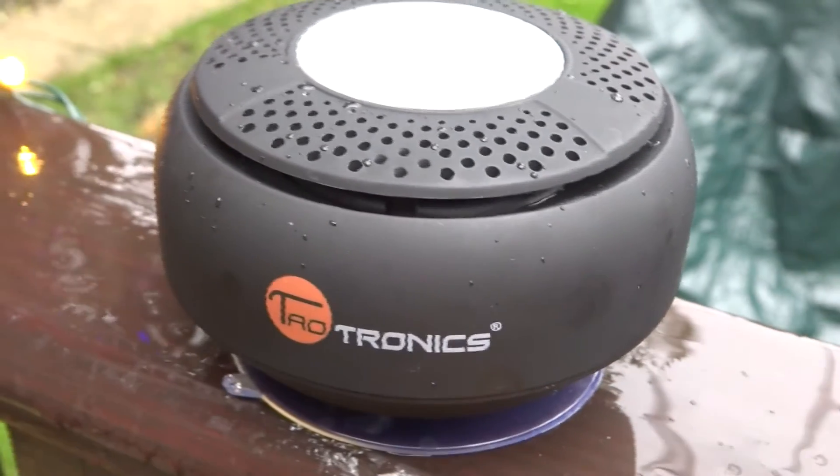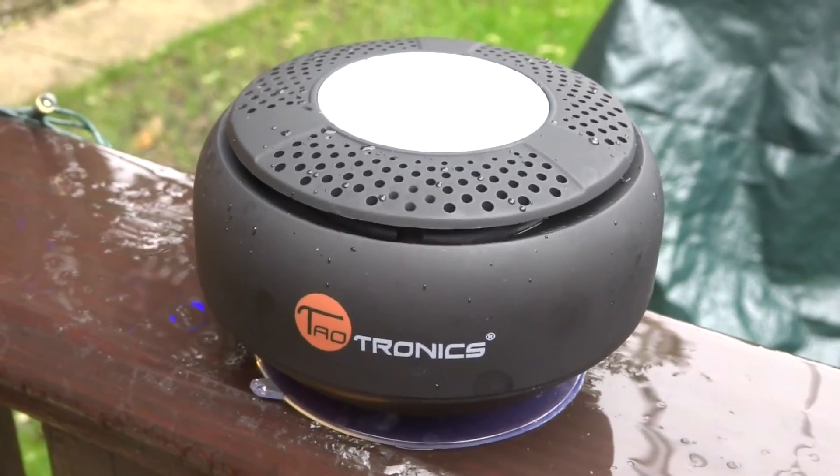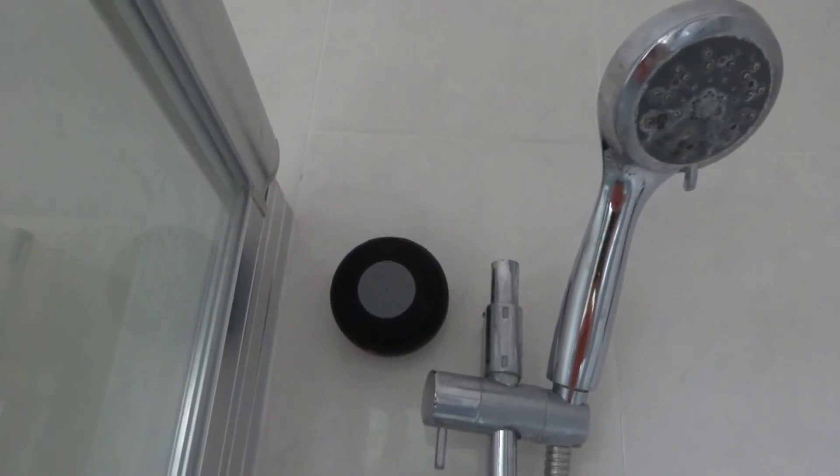Unfortunately this speaker isn't fully waterproof — it offers splash-proof protection, so you have to be a little bit careful where you decide to mount it. I have mounted mine on the bathroom tiles just behind the shower head, where I know it will only get a light splashing of water.